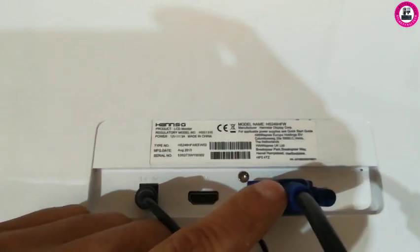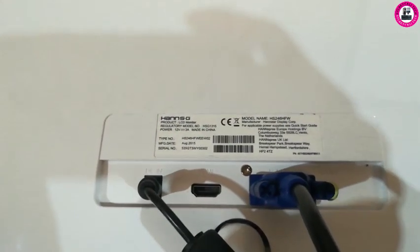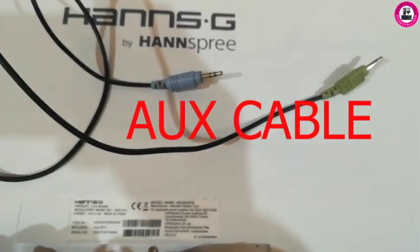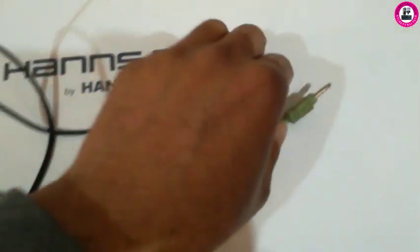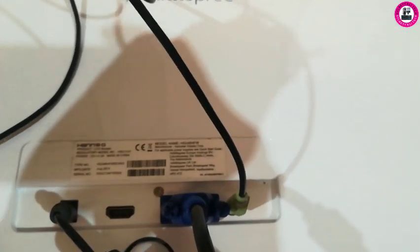You can use a special aux cable to get sound into the monitor through your PC. You will need this aux cable to connect your PC and the monitor. Once connected, you'll have sound on your monitor — like I connected one end onto the monitor and the other end onto the PC.